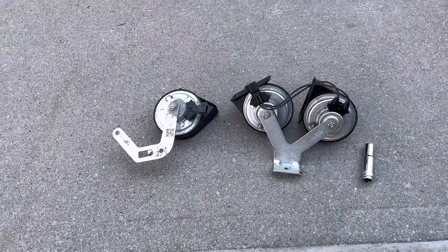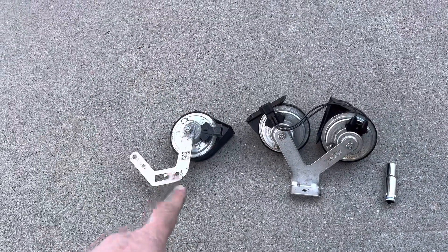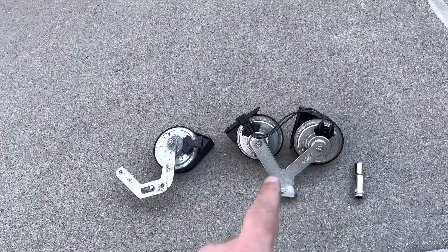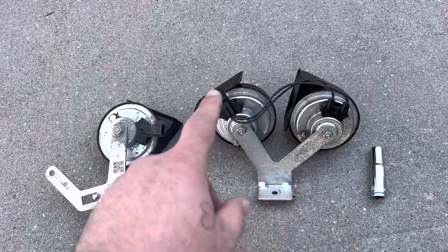Here we have side by side the original single horn and the double horn. I got this one out of a Ford Edge 2012 — they're pretty much all the same; the connector is all the same.